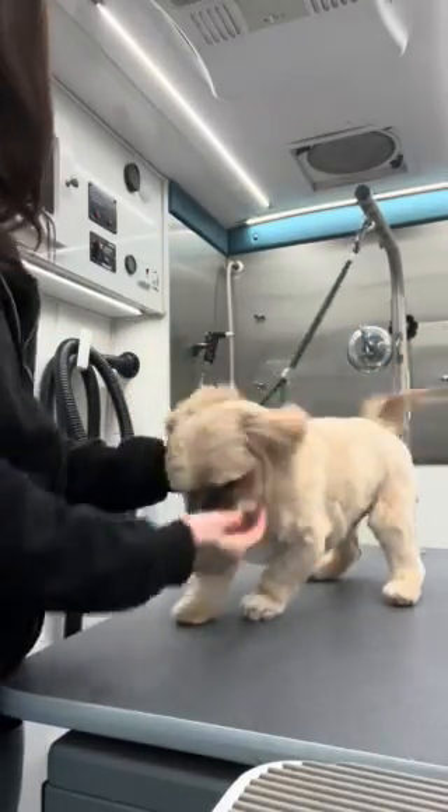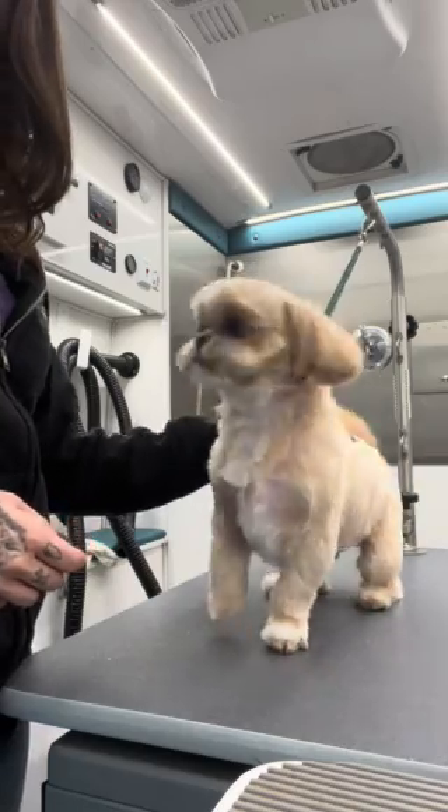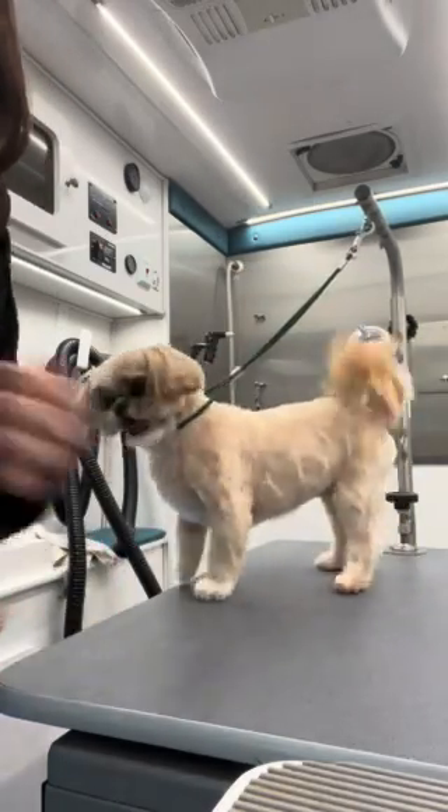All right, everyone. This is my little buddy Muffy. He's getting groomed today. He's not quite finished, but I'm going to go ahead and show you how I groom his tail.